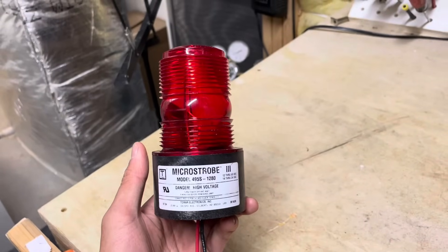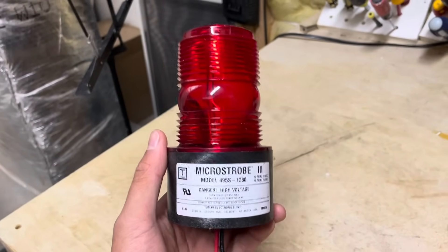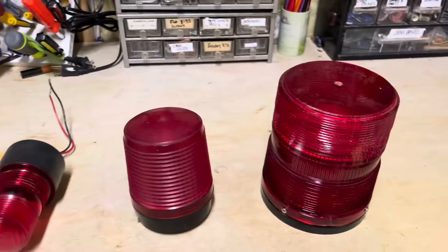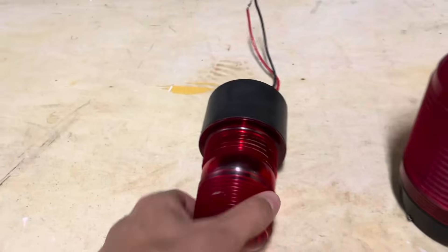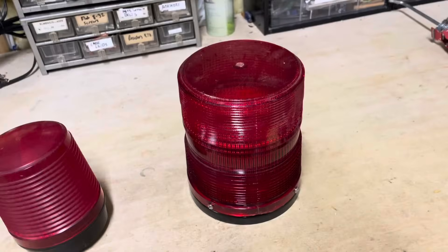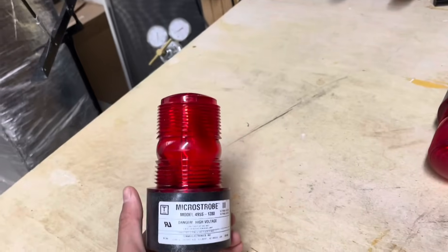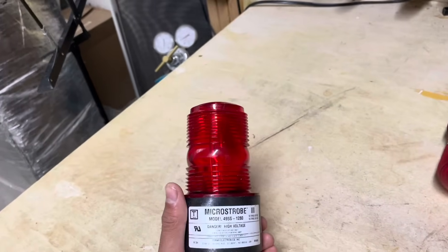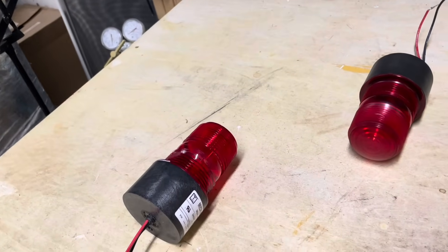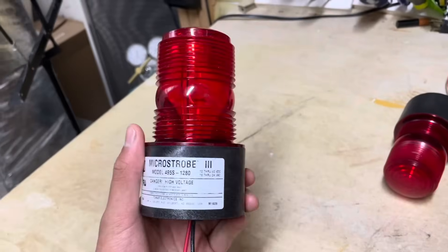This right here is the beacon I'm using — it's a Tomar model 4095S-1280, a micro strobe style beacon. These are very common for fire alarm beacon applications around here. Here are a couple other really common styles: another Tomar micro strobe, an Amsico SL style beacon, and then a larger style beacon manufactured by tons of companies. But today I'm using this one because I have a couple of these already, so this is a duplicate.